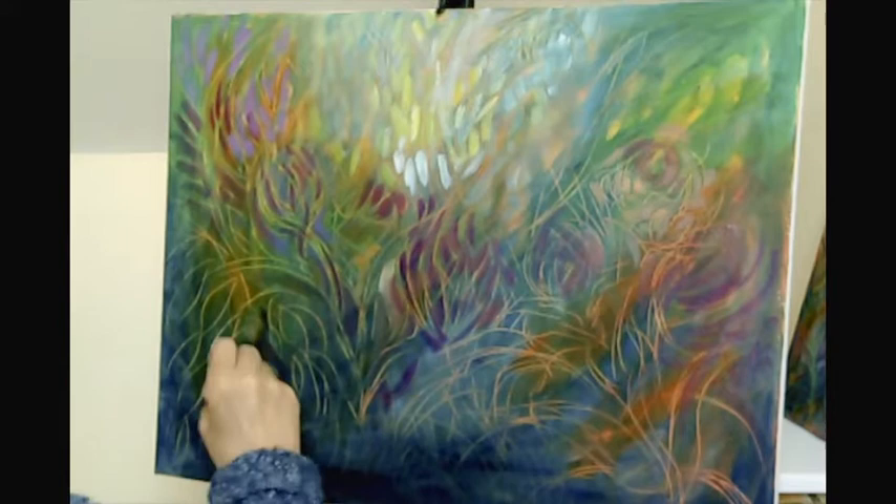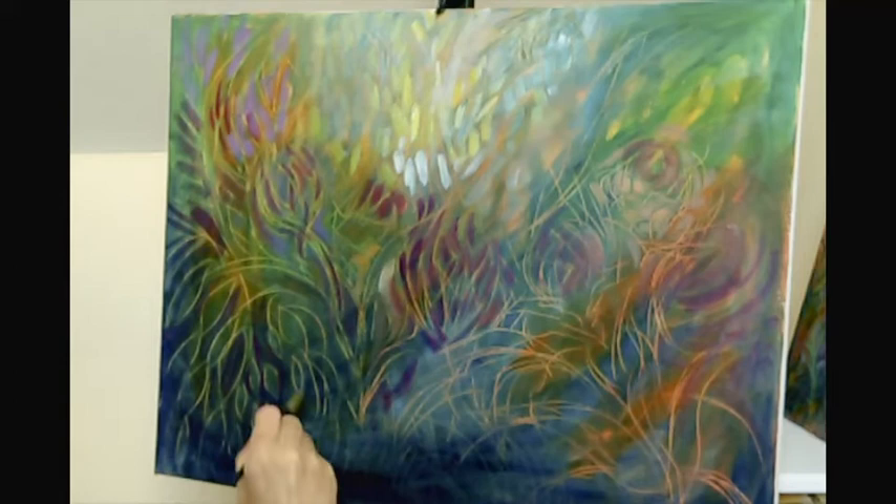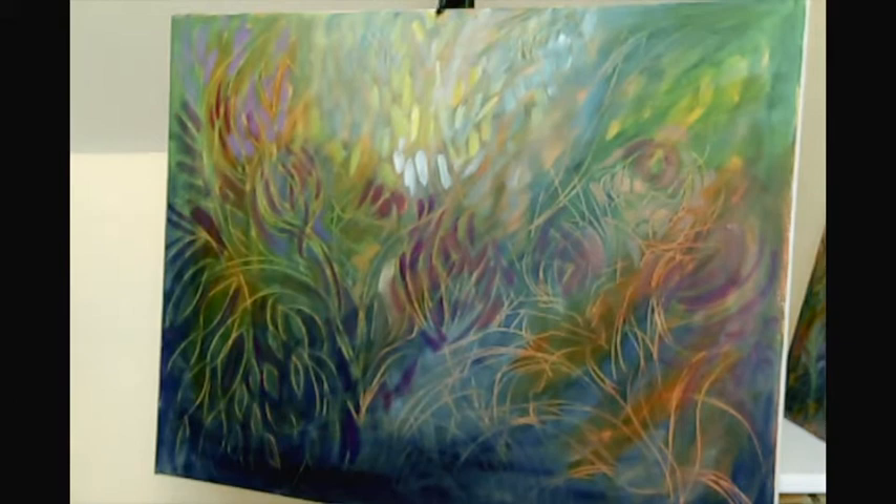Before I put in the blooms or the rosebuds, I'm actually putting in the grass, the stems, the earth — whatever is underneath the final beautiful blooms and flowers. Then I'll come along at a later stage and enhance those stems and brighten them up.